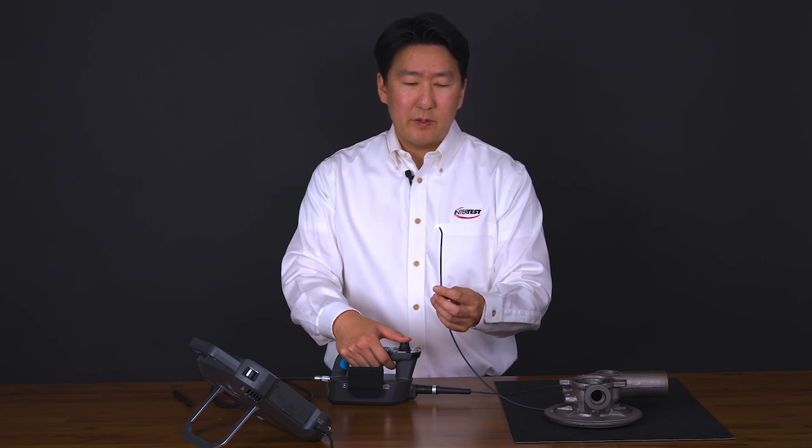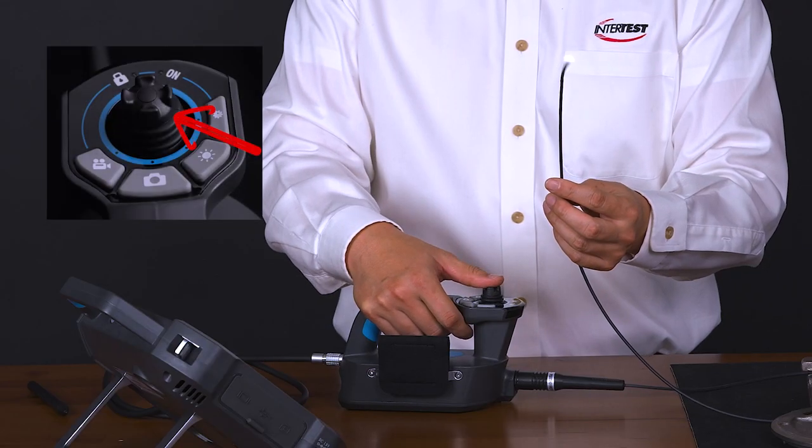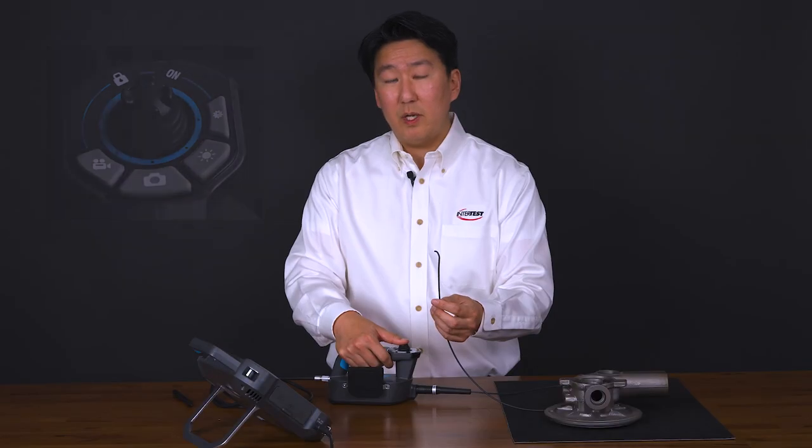The scope has a motorized articulation that's controlled via the joystick. As you can see, it articulates quite well in all directions.